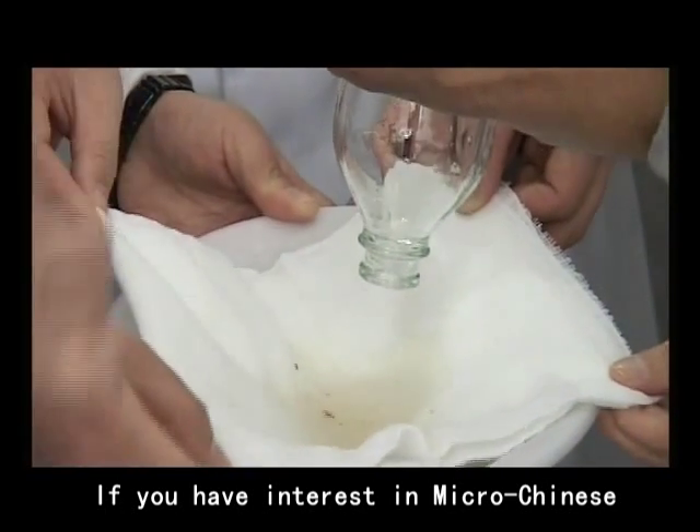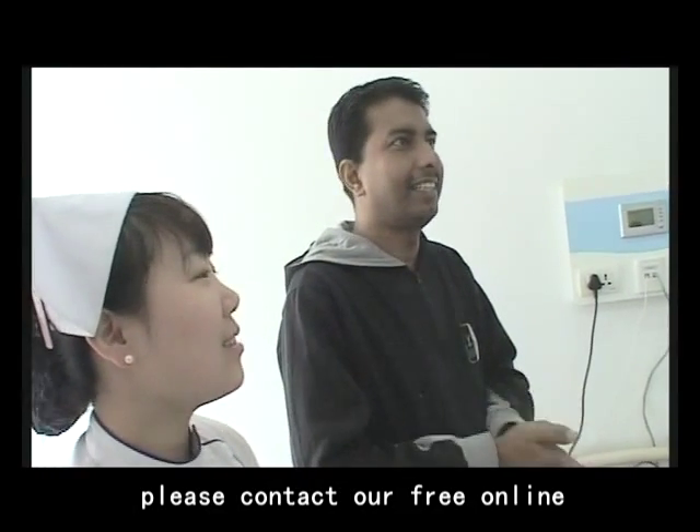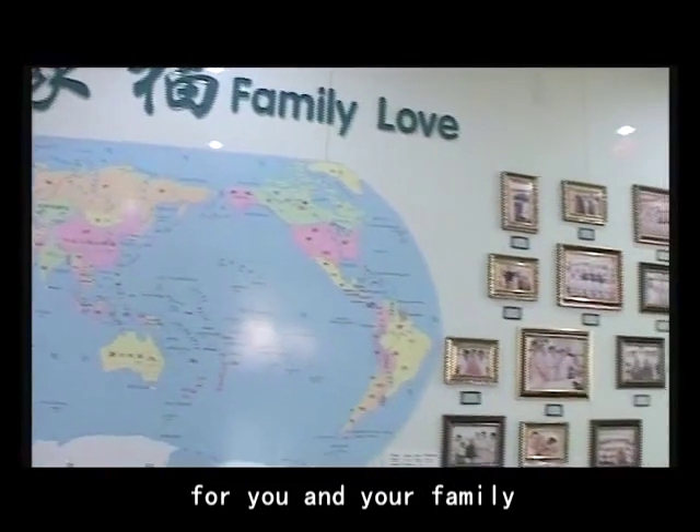If you have any interest in MycoChinese Medicine Osmotherapy, please contact our free online service directly. We are here to help manage better kidney health for you and your family.